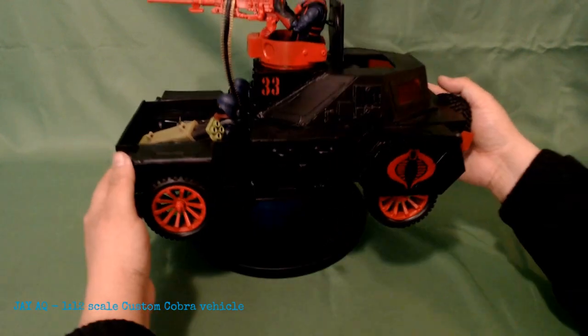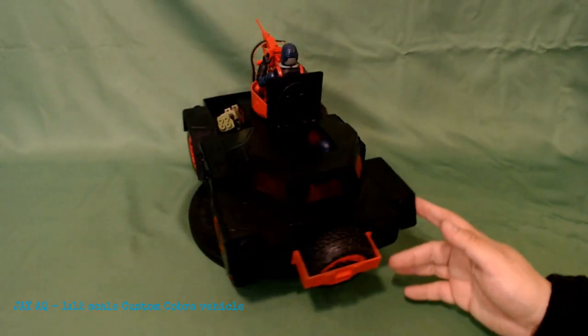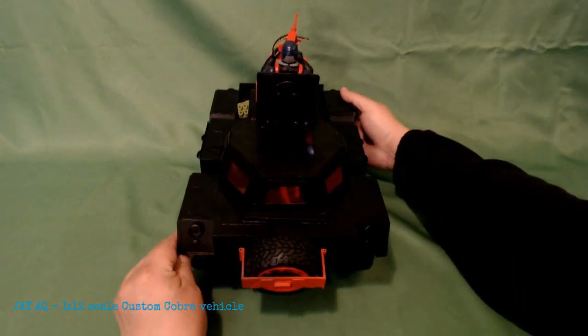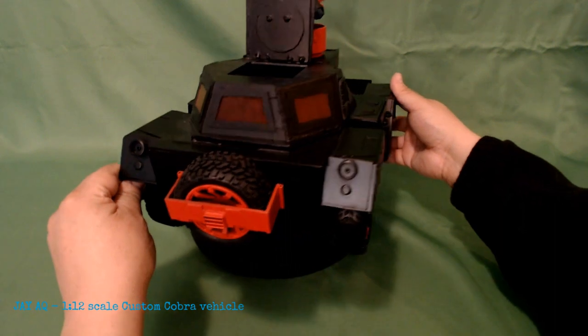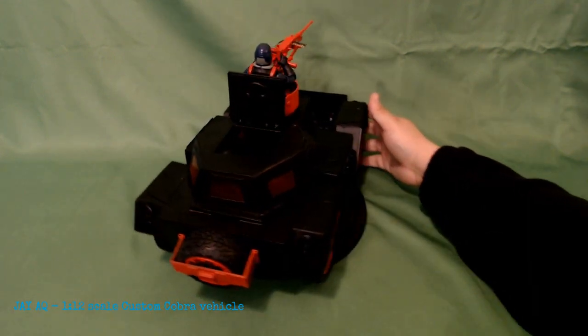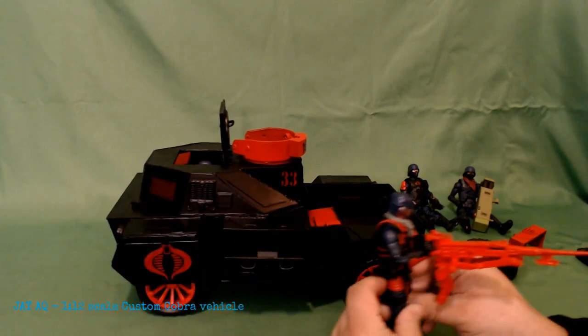They're still used today — things like the Ferret, things like that. I just love the angles of this thing. Just kind of showing you all 360 of the vehicle, some of the details. The canopy is one whole piece. It's not separate like my last vehicle, so it doesn't come apart. I really love the color scheme.